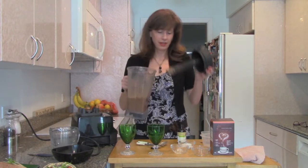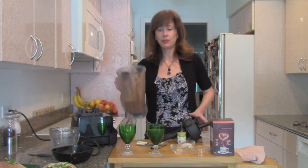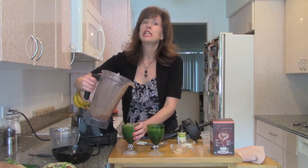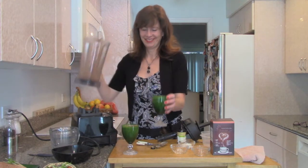Now we're going to serve it. It's just a really lovely drink, especially on a nice hot day when you want a little frappuccino-tasting instant mocha coffee. Yum, so good. Cheers!